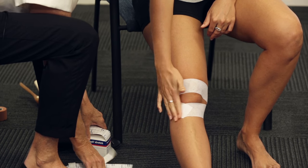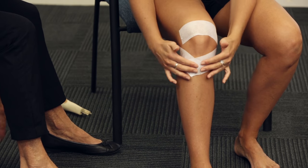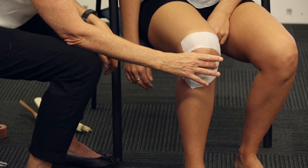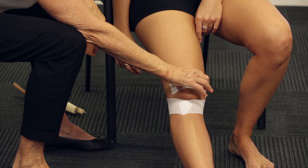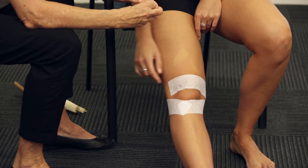Now bend your knee to make sure that you can still bend. If it's stuck and too narrow, it won't be able to bend properly. Straighten your leg out again and make sure you can move your kneecap — it should be nice and loose, nice and relaxed, with your muscle not working.